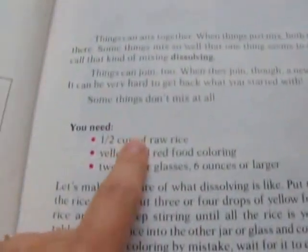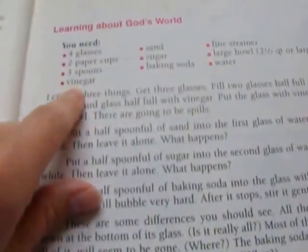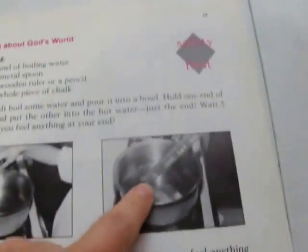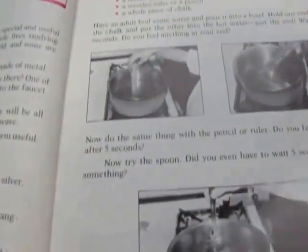Another experiment shows how to make new things: you take rice and a couple of different food colorings, color some rice red and some yellow, then mix them and it turns orange — so you have something new. There's also a vinegar and baking soda experiment for chemical reactions. The metals chapter has an experiment using a piece of chalk, a ruler, and a metal spoon to see which one gets hotter quicker, helping with conductors of heat.